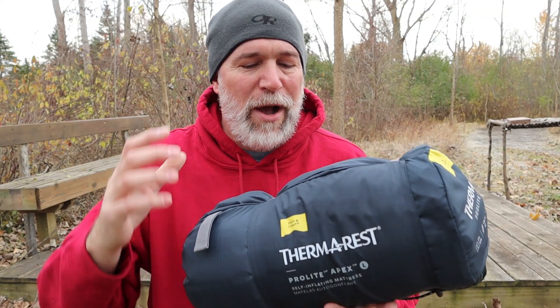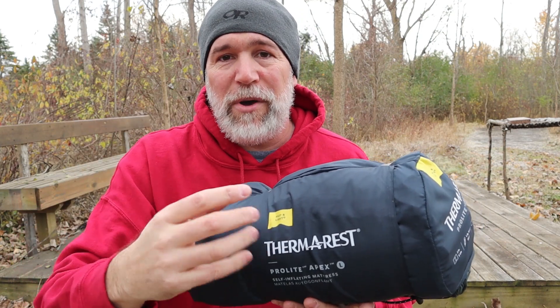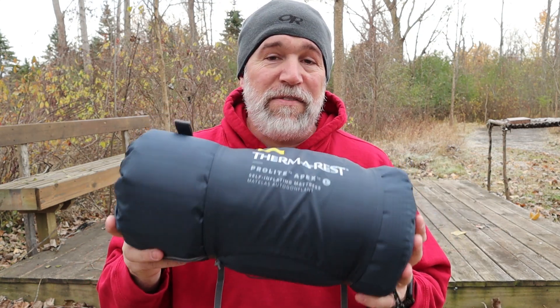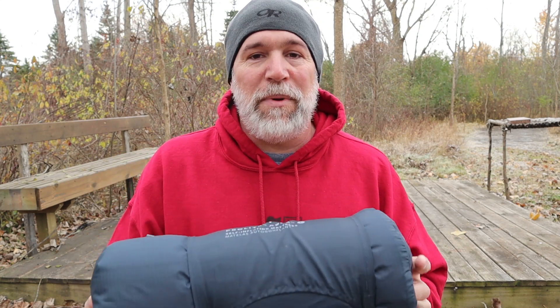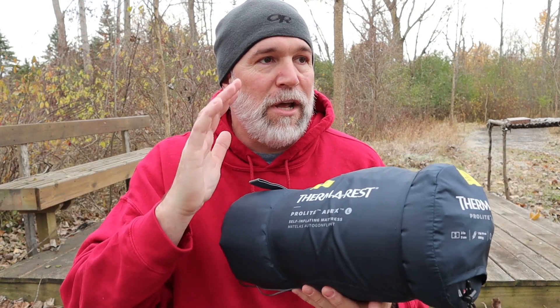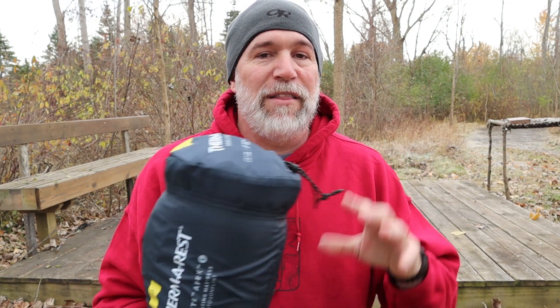Let's break down some specs before we roll it out. It is a two-inch foam style with air — you have to blow into it as well to get it fully inflated, but it will self-inflate using the foam. For being a foam sleeping pad, it packs down pretty small — about a little bit smaller than a paper towel roll, which is pretty awesome. It is rated to 4R value, which is the insulation value. If you're going to sleep out in the middle of winter, you want at least a 4R value for sure.